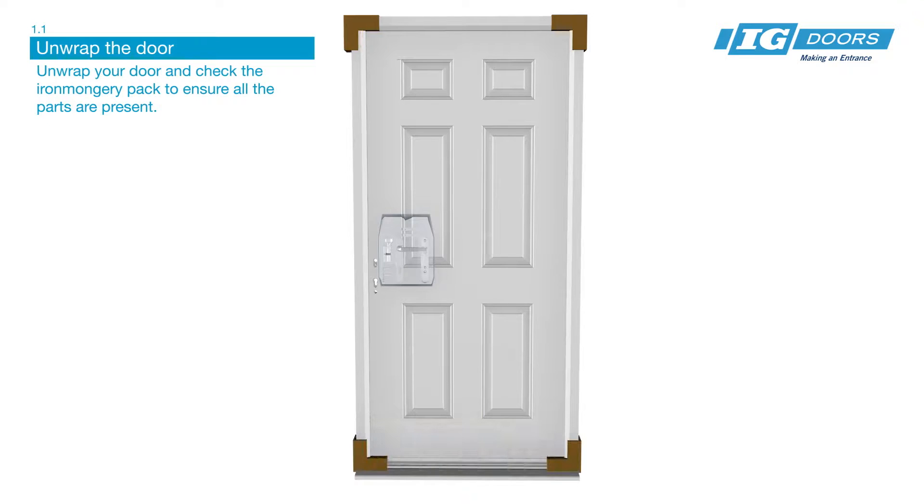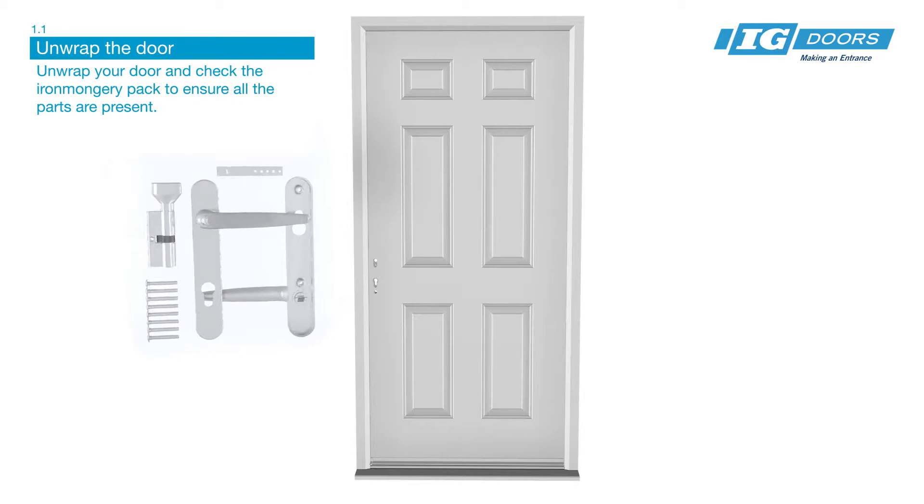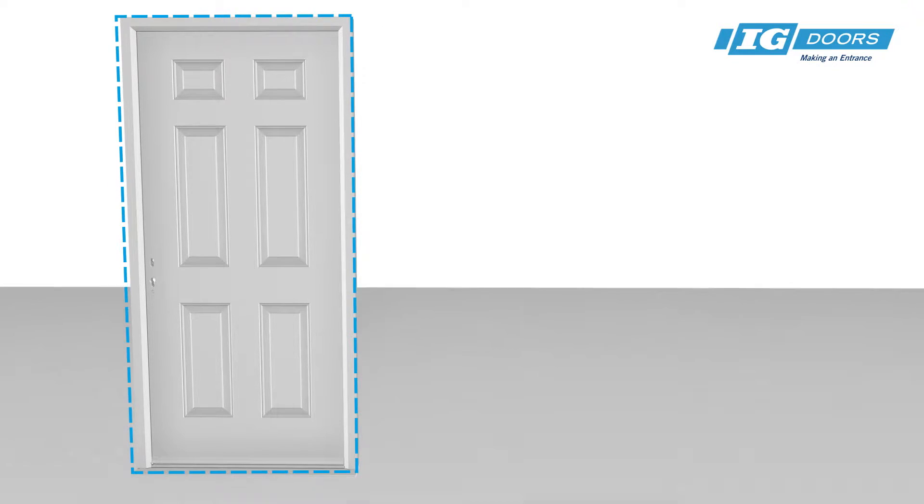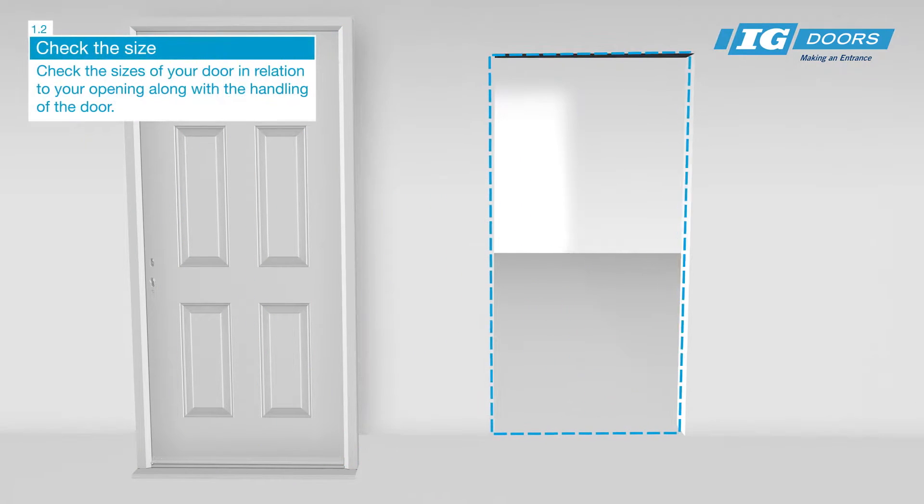Unwrap your door and check the ironmongery pack to ensure all parts are present. Check the sizes of your door in relation to your opening, along with the handing of the door.